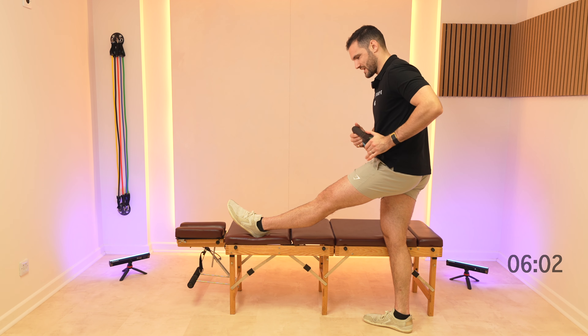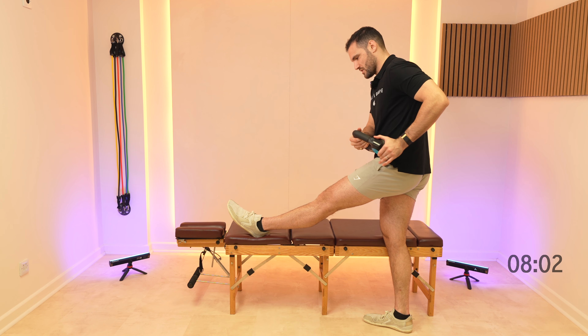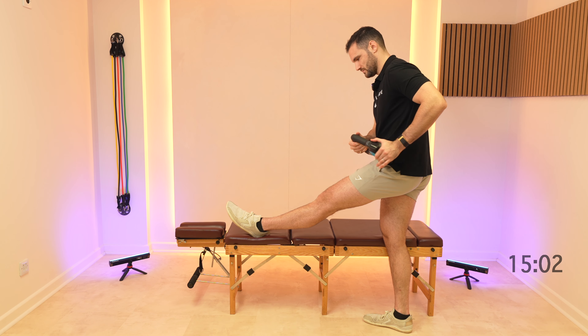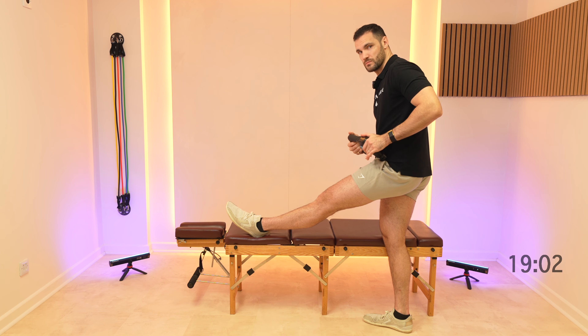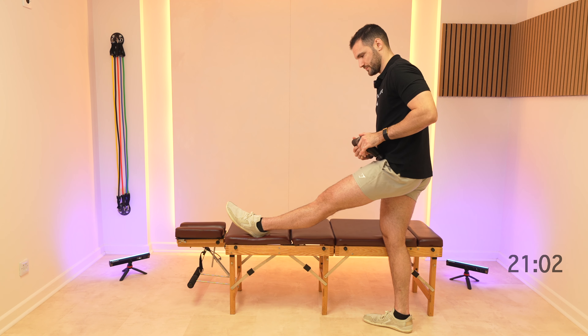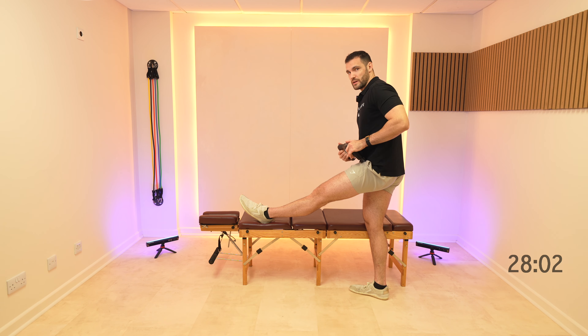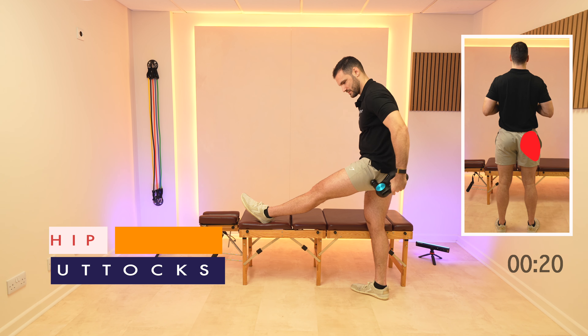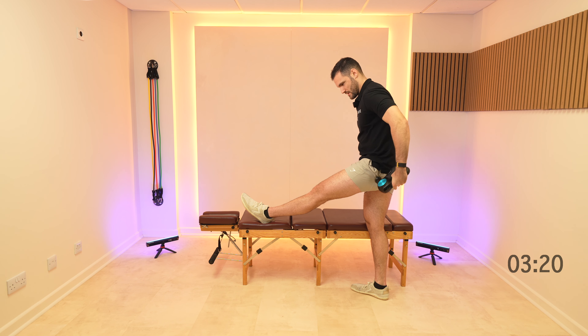Just keep that leg nice and relaxed and just work again left to right. Get yourself ready to start working round onto the main part of the glute max, those sweeping C-shapes.